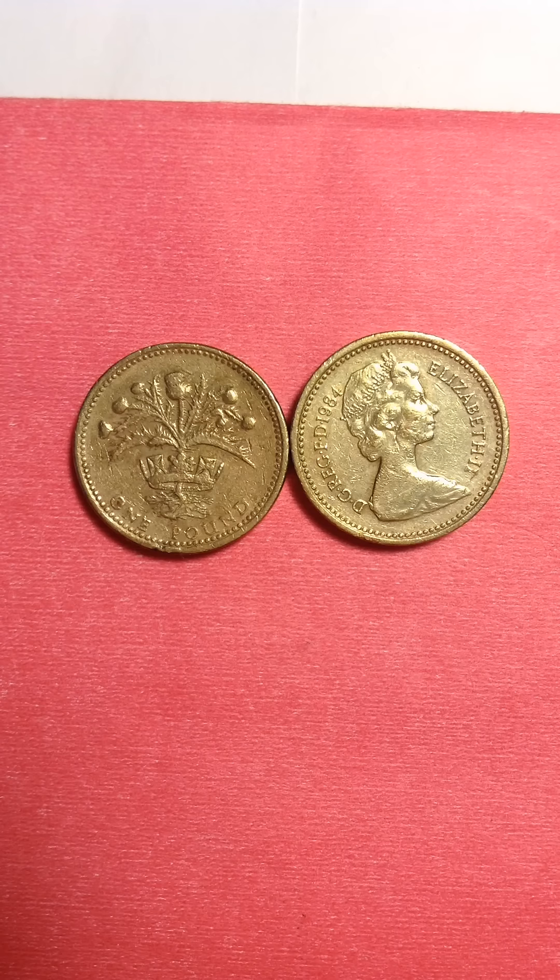I put it aside because it came with the collection I got from my son, and I am very happy to have this coin. It is heavy — I don't know how much it weighs or what you could get for it.